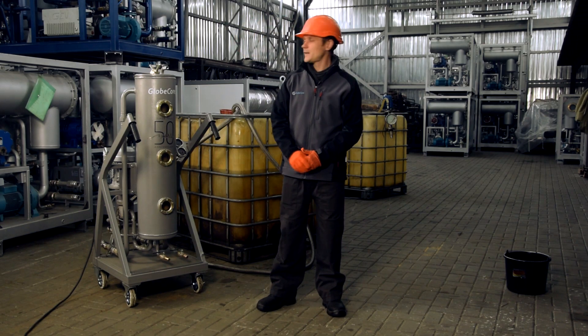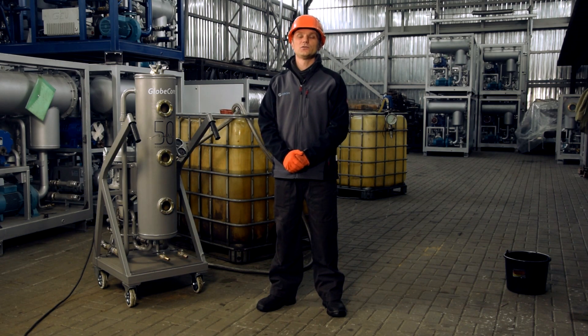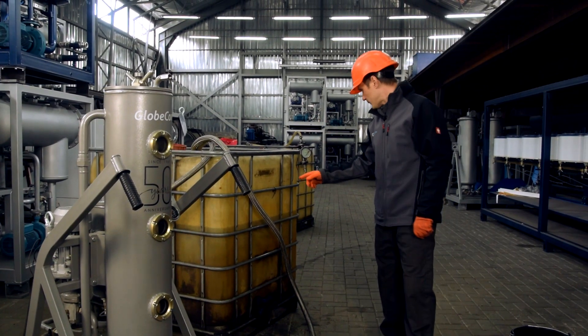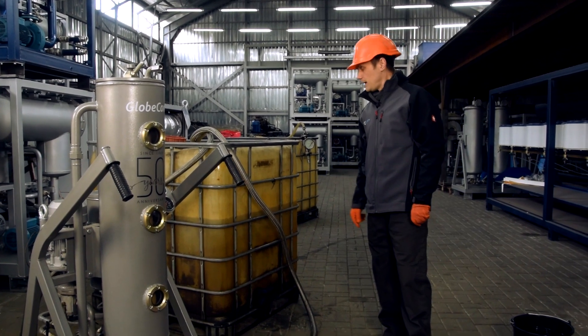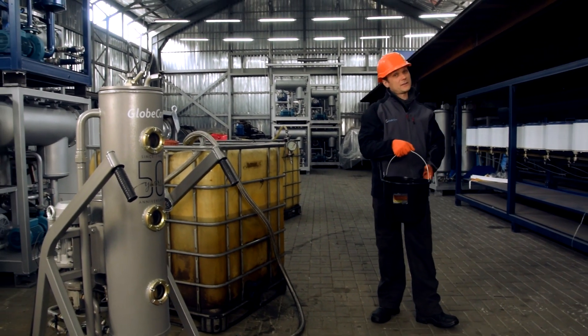Hello, this is CMM1CF. The unit is designed to dehydrate oil and fuel with extremely high water content. Here we have a tank with 600 something liters of transformer oil, and we're going to add a bucket of water inside.